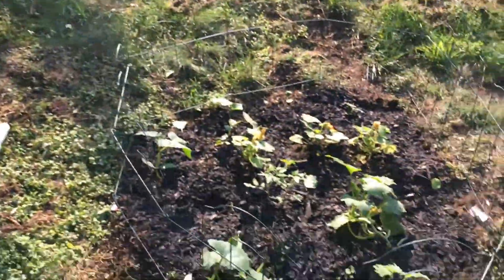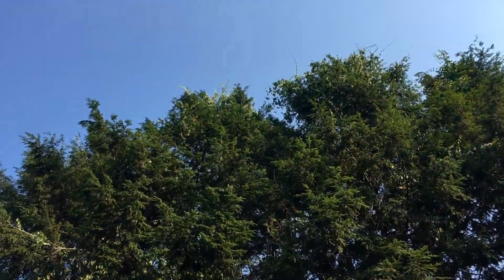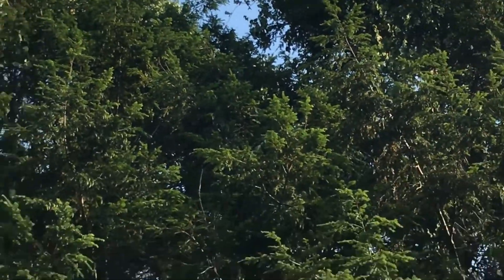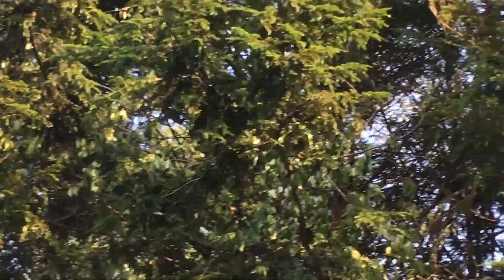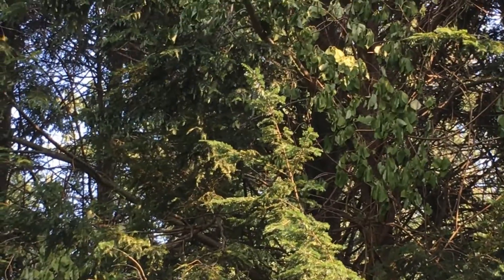It just goes up and strangles the tree and cuts it off. I think I can zoom in to the top where you can see it's all the way at the top of the tree. Yeah, you can see way up top there - that's how far up that thing is going. And over here it's starting to die. You used to be able to see the berries, but now they're dangling down because they're dying.